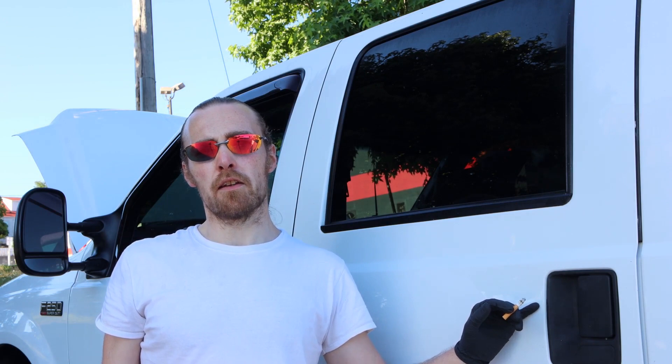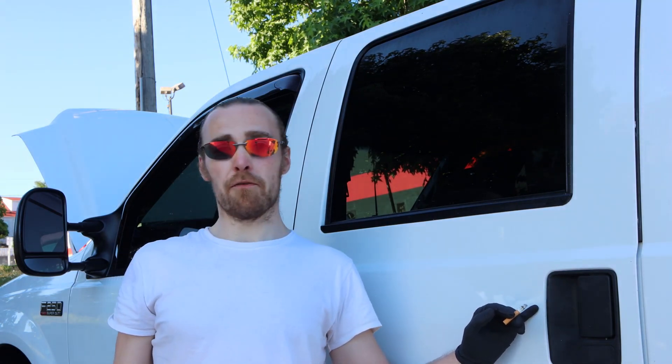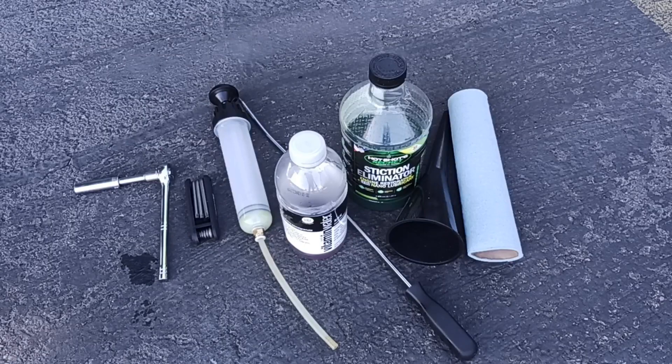Hey guys, back again with the 7.3 Power Stroke. We're going to be doing the second part of the fuel injectors today — the cleaning part of the oil side. In the first video we did the fuel side, so now we're going to be doing the oil side.